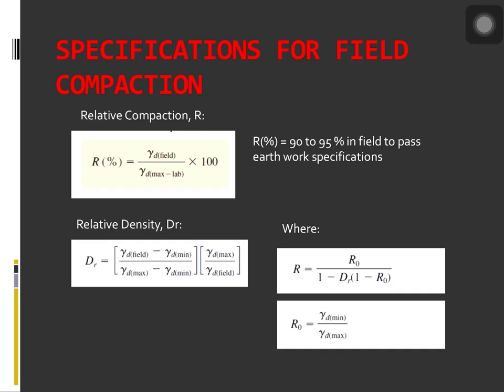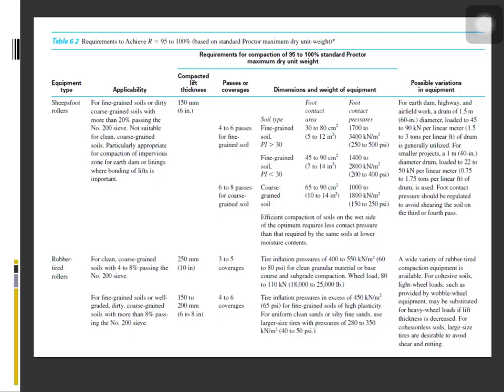The formula for relative density D_R can be seen on the screen. Also, the relationship for relative compaction R equals R_0 all over 1 minus D_R multiplied by the quantity 1 minus R_0, where R_0 equals γ_dry(min) over γ_dry(max). The table shown gives the requirements to achieve relative compaction R of around 95 to 100% based on the standard Proctor maximum dry unit weight.